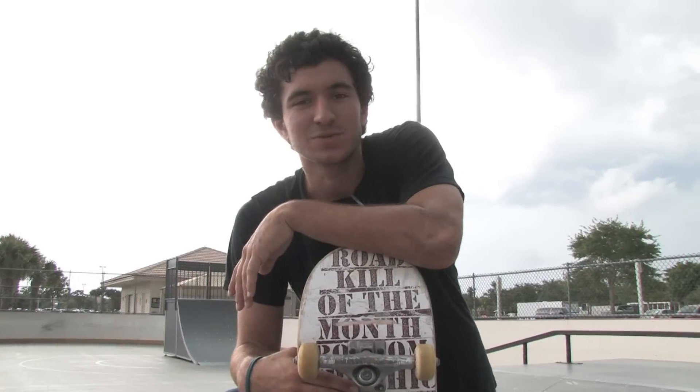This is Carlos Mendez with Shameless Skateboards out of Fort Lauderdale, Florida. In this clip I'm going to show you how to do a manual longer.